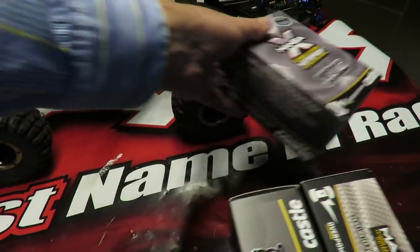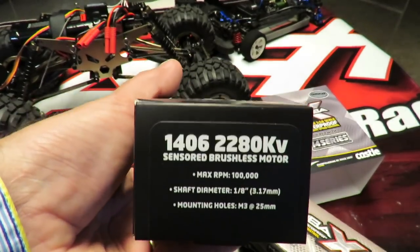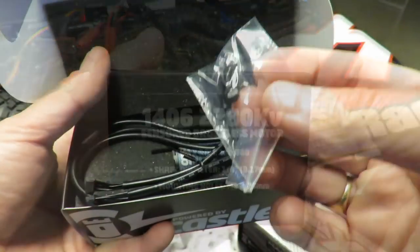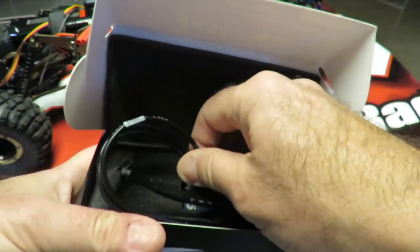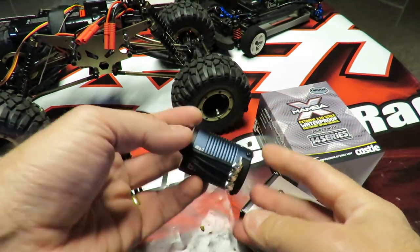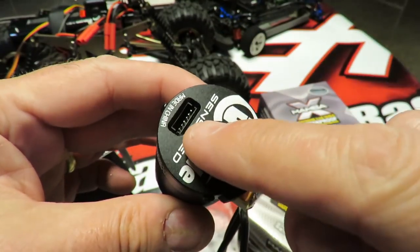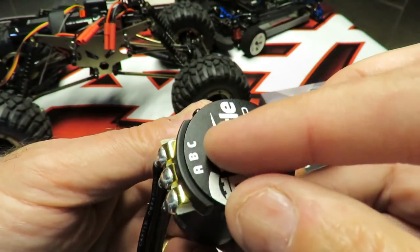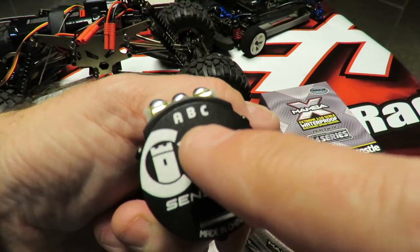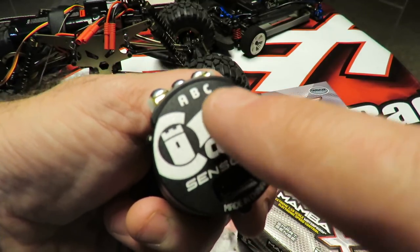Motorwise, we're getting a sensored 14-series motor. Being sensored should give a very high level of control when crawling — just inching along. There's a little pack of screws in there. Other than the sensored control, I couldn't see why you'd want this option on a crawler. We've got our sensored motor lead that plugs into the end of the can — A, B and C markings on there. It's absolutely essential with a Mamba X that these correspond with the ESC. Don't just plug the leads in randomly, as you can fry something with Castle if you get it wrong.